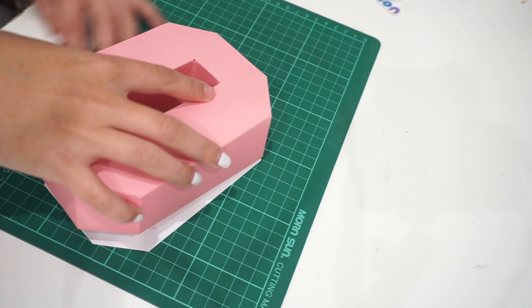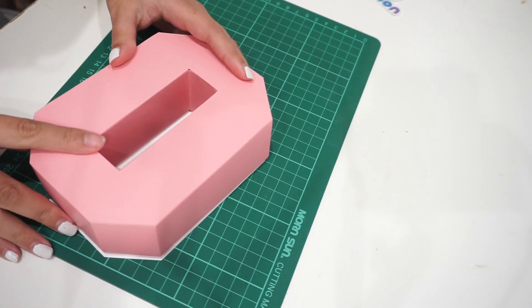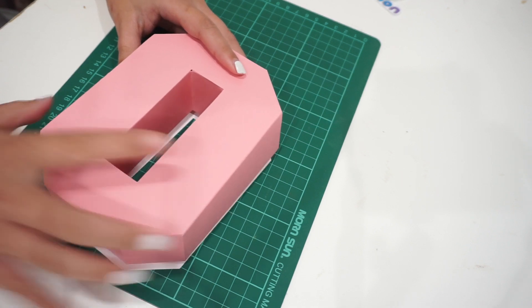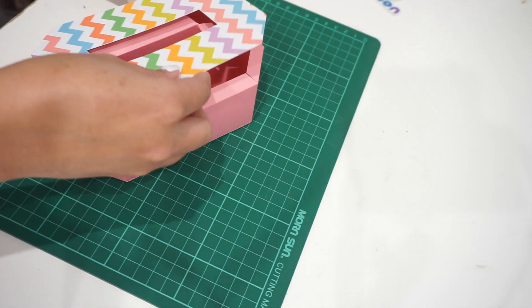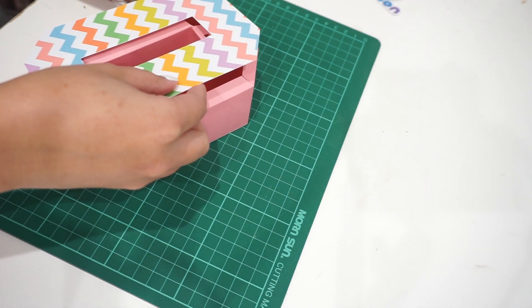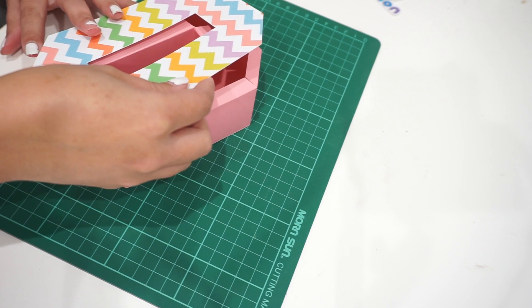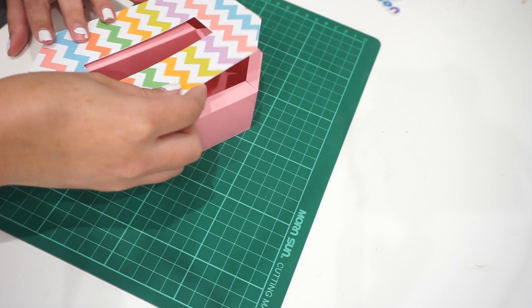Now that you're done, go ahead and slowly pick up the other side and stick it together. It takes a lot of time to align it, and like I said it's not perfect, but try your best to make it aligned — you can move it, you can squeeze here and there.